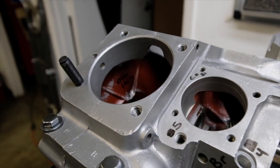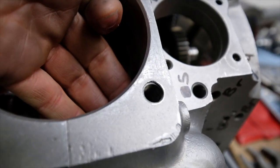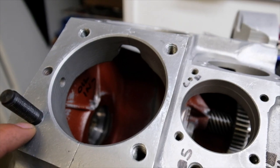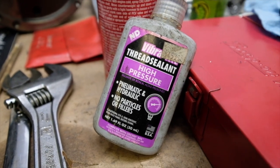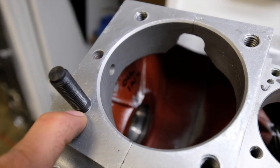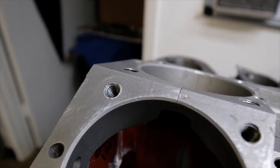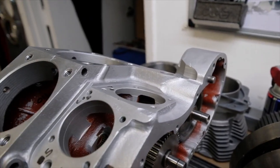Studs are going in today. One important note: these case holes are through holes that go through into the crankcase, so they get to see the crankshaft spinning in there. Because of that, they're potential places for leaks. So I'm using a high-pressure thread sealant that I often use on the Alphas we build here. I apply a few drops to each thread, run the stud in and out once or twice to help it spread nicely, and then they go in real good.